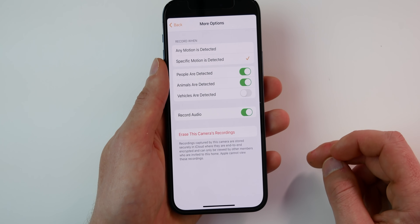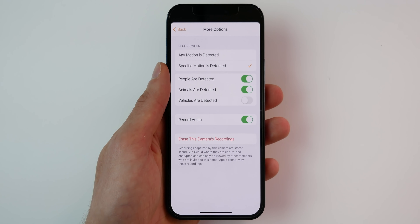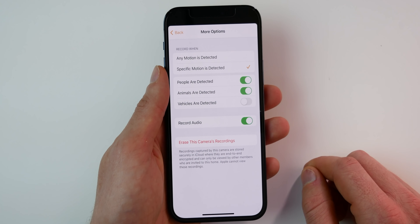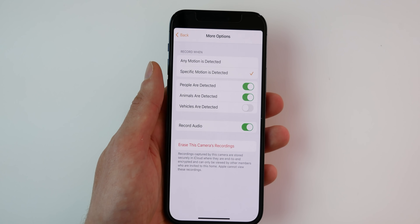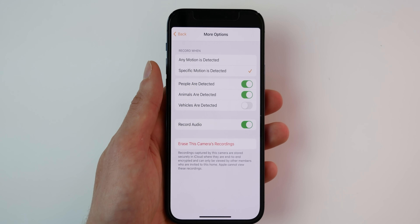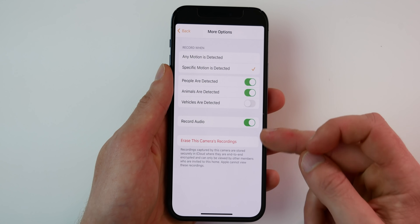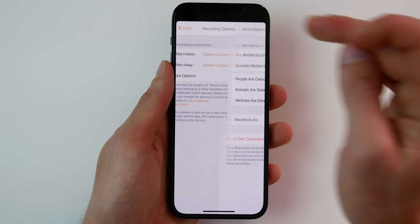Under more options, you can determine what types of clips are recorded — you can choose any motion detected, or, for example if the camera is near a road, only when people and animals are detected. You can also allow the camera to record audio and erase the camera's recordings all from here.